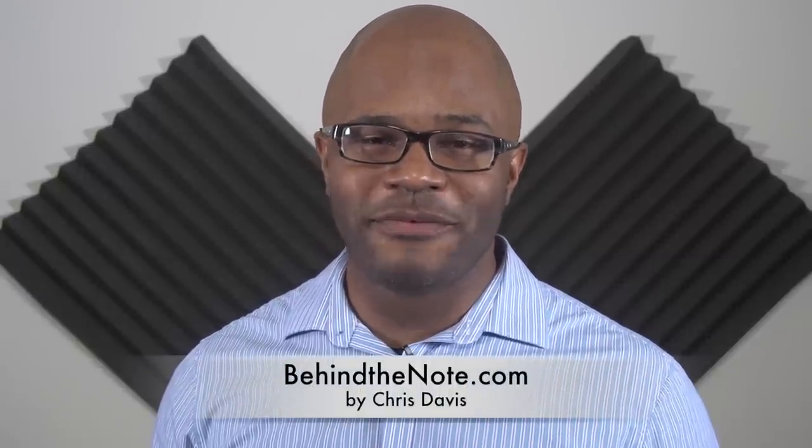Thanks again for pressing play. Go to BehindTheNote.com for advice on a successful music career. Take care.